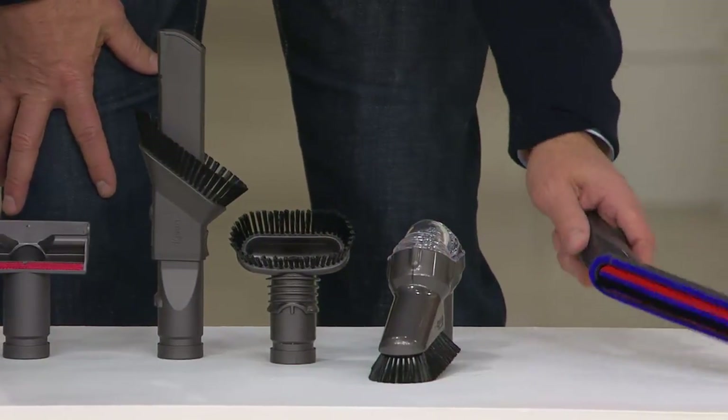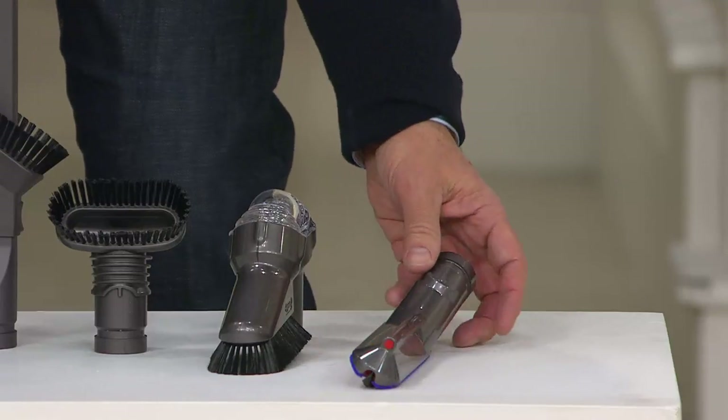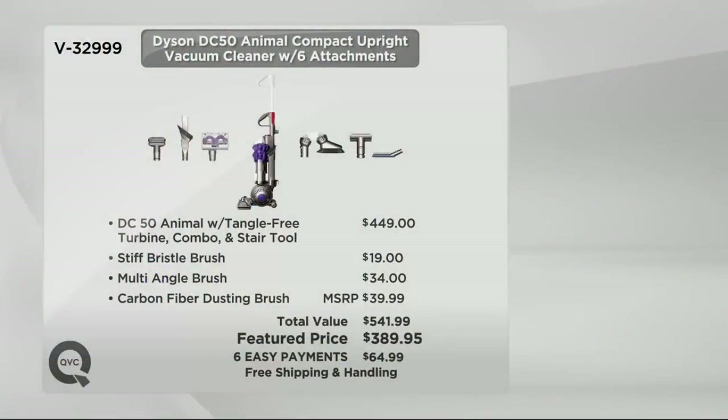Here's the angled soft bristle brush, great for ceiling fans and shelves. And this is a brand new anti-static soft dusting brush — one of our newest tools. You'd use it for blinds, TVs, electronics, and picture frames. Our value graphic shows you'd expect to pay $449 just for the DC50 Animal with tangle-free turbine, combo, and stair tool elsewhere. The stiff bristle brush adds $19, multi-angle brush $34, and carbon fiber dusting brush $39.99 — totaling $541.99. Today it's $389.95, over $150 less.